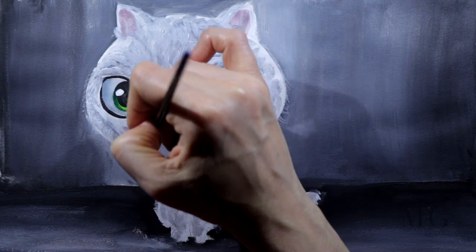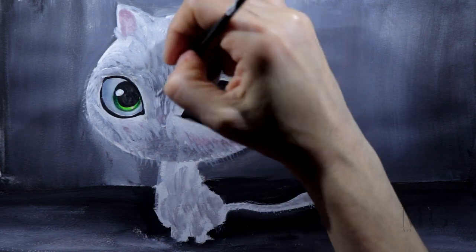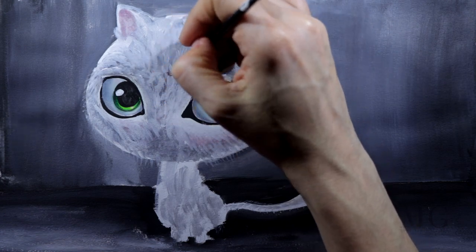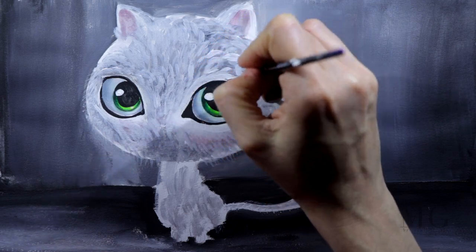For more brightness, I want the area under the eyes to be white, and I will apply a layer of white just under the eyes and then on top of the eyes.